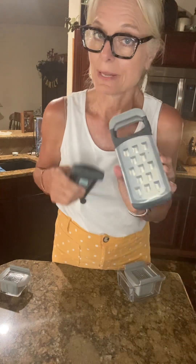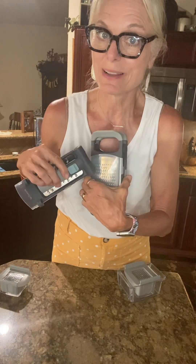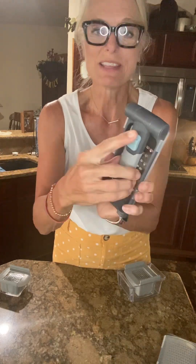This one I did by itself because it's just medium and it can go with everything. I really like my big grater and I like it for my Parmesan cheese. This one is good for cheddar cheese — I mean, I like both of them.